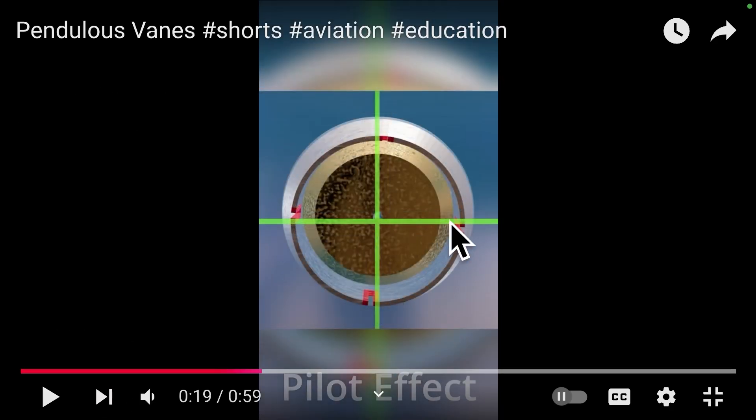Now if these green lines represent the brass pendulous vanes, you'll see that there's an opening above this horizontal line and one below it, and one to the right and one to the left of the vertical line. So as this vertical pendulum slides forward under the force of gravity, it will cover this hole but fully expose the other. Likewise this vane goes back and forth — it will cover one hole and expose the other, or vice versa. Under stable conditions when the gyroscope is balanced, these holes are half covered by those little brass pendulums.